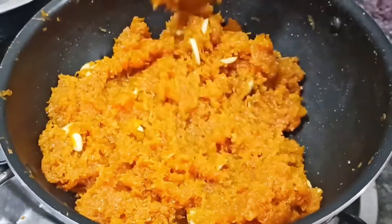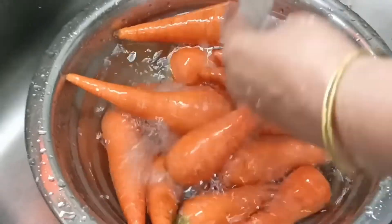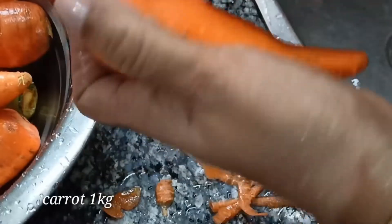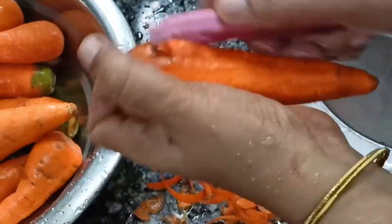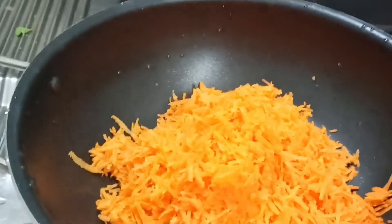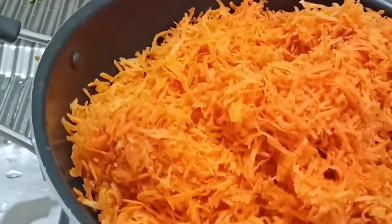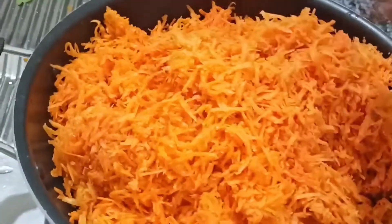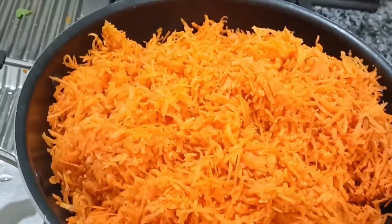Hello. I am going to put a carrot in the middle. Let's put a carrot in the middle. Put the carrot in the middle. Put the carrot in a little bit.